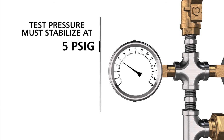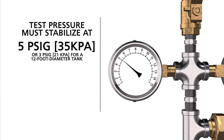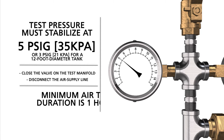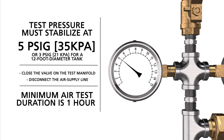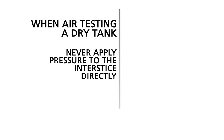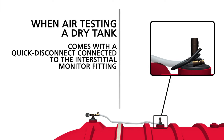The test pressure must stabilize at 5 PSIG, or 3 PSIG for a 12-foot diameter tank, by adding or removing air as necessary. You must allow for pressure variations when tanks are subject to abrupt temperature changes. When the pressure stabilizes, you will close the valve on the test manifold and disconnect the air supply line. After the pressure stabilizes, the minimum air test duration is 1 hour if you are testing the primary tank or interstitial space. When air testing a dry tank, you must never apply pressure to the interstitial directly. Those tanks come with a quick disconnect assembly connected to the interstitial monitor fitting.